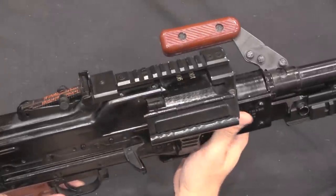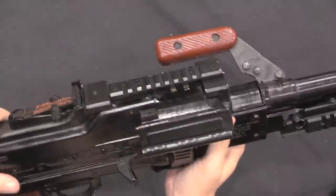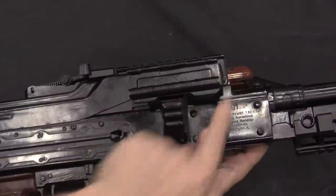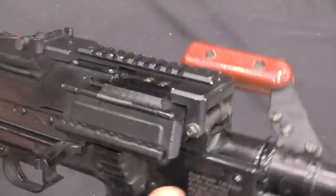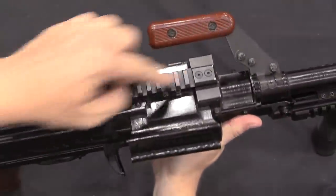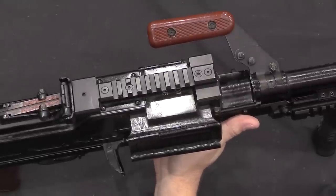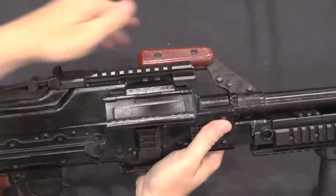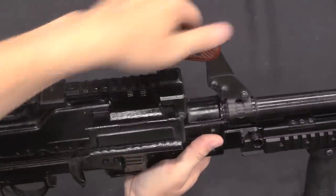Brugger and Thomet also put together a rail attachment to go over the top cover. You can see they've attached it using the standard bolt that holds the top cover in place. The aluminum rail lets you mount an optic — probably a red dot or whatever you're looking for. It comes pretty close to obstructing the carry handle, but you can still sort of use it.